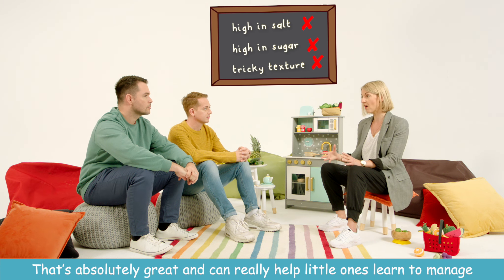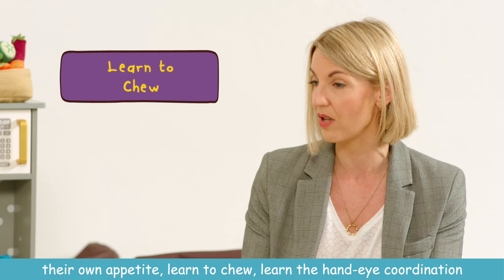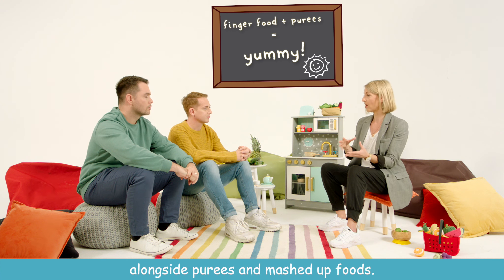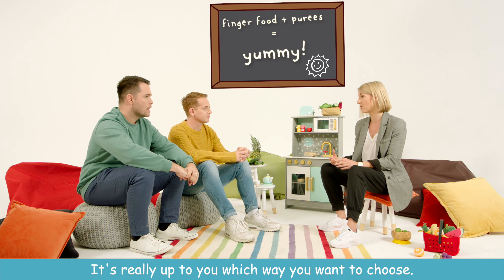That's absolutely great and can really help little ones learn to manage their own appetite, learn to chew, and develop hand-eye coordination. But it doesn't work for all babies, and it might not be something that you want to do as parents. So it's absolutely fine to also offer finger foods alongside purees and mashed up foods — it's really up to you which way you want to choose.